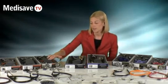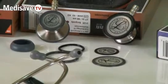Furthering this, I'm going to talk about the Cardiology 3. You'll see that there is a wide range of spares and every part may be replaced.